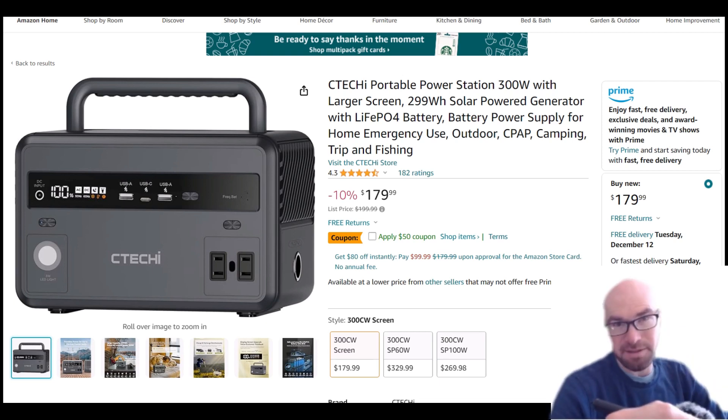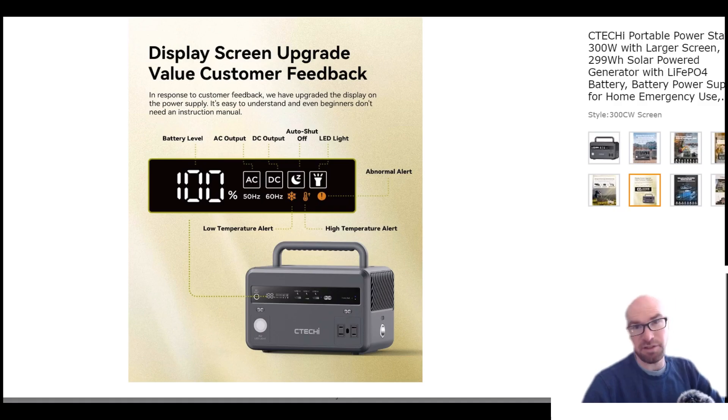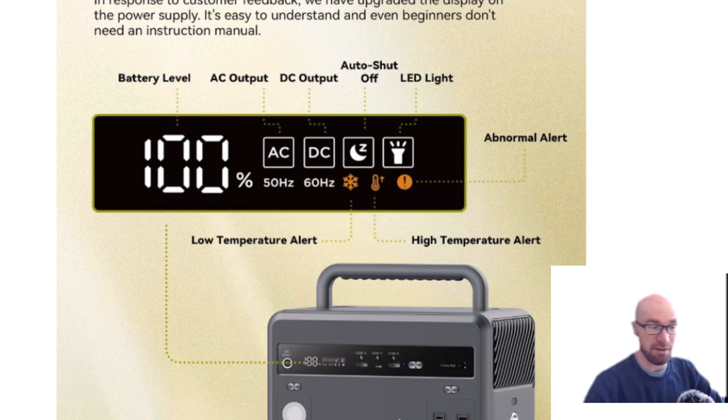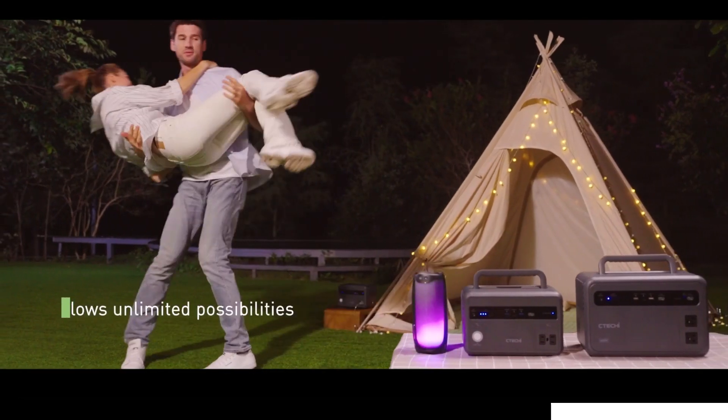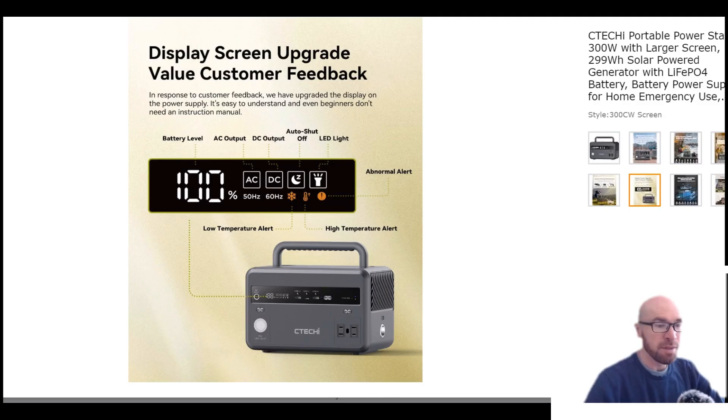Now it's not top-spec stuff. The biggest change with this unit is actually the screen — there's an actual percentage display now. Believe it or not, the original model just had a couple of blue LED lights that would light up. I think there were like four or five of them, so basically it was just in 20% increments or something like that.